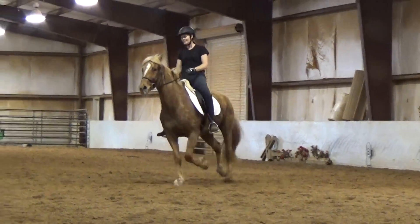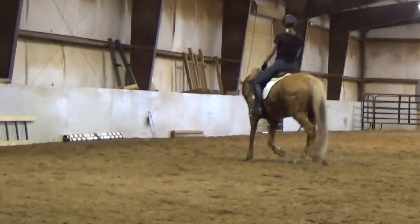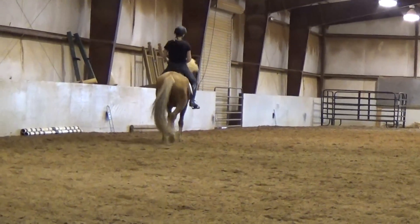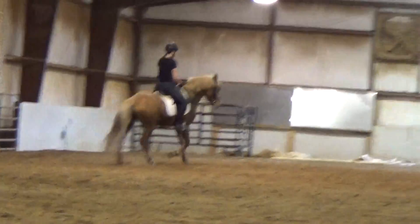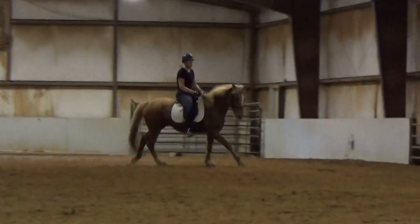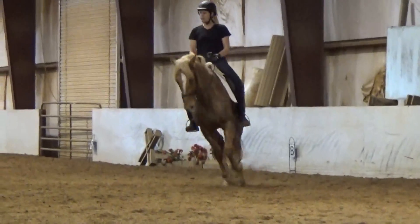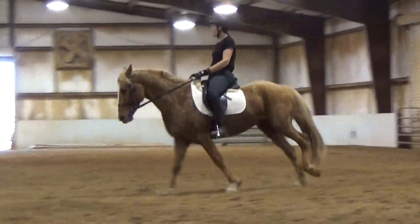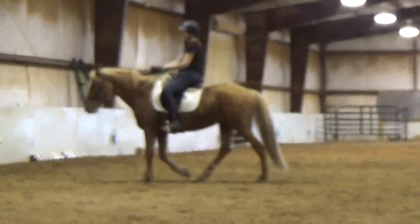That's okay — you took the left lead. Get the bend. Let him unbend as you ask, and think half-pass right. Good job. Good canter. Don't take too much. Excellent. Good boy, Koda.